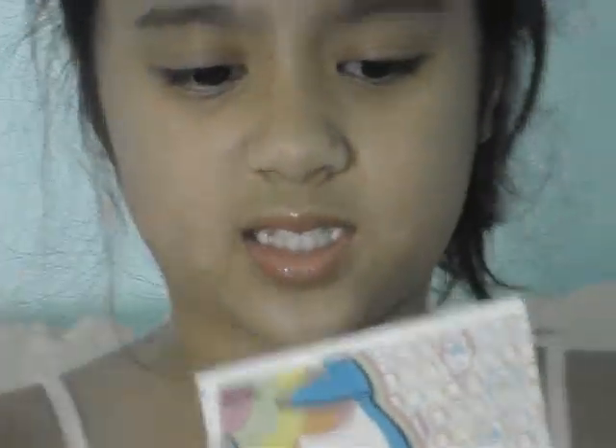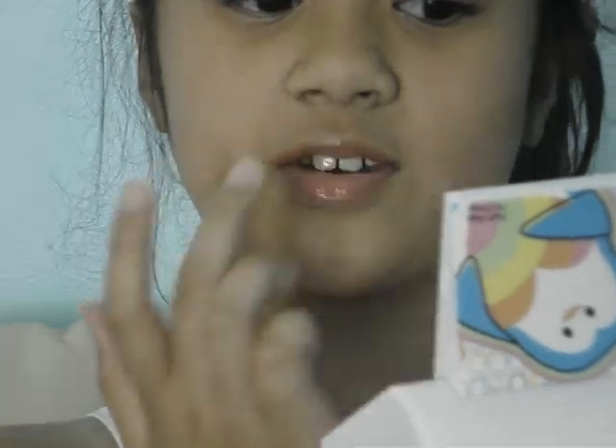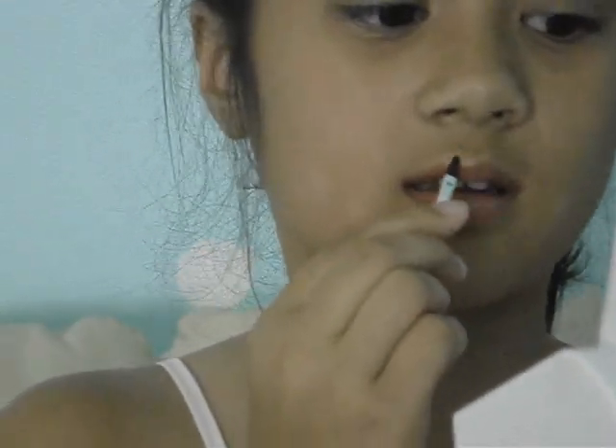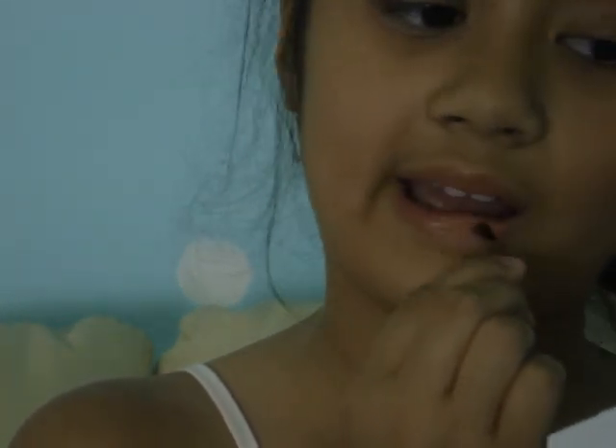I actually got too much. So you get out this mirror again, and if you got too much on your skin, just get it and wipe it over.